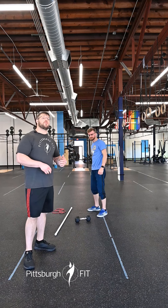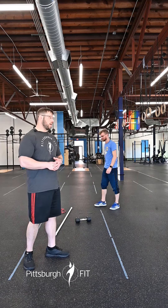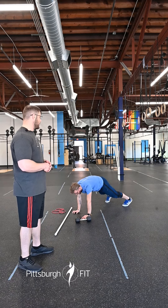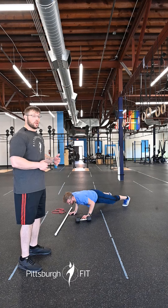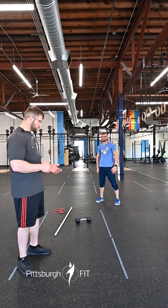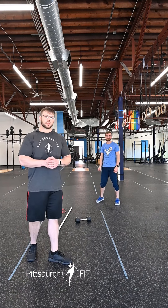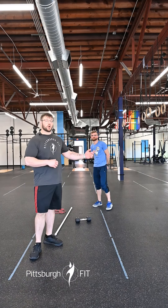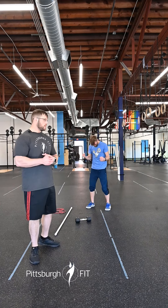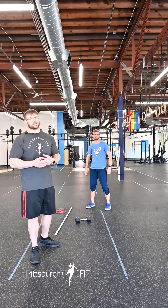Then we have five walkouts with a push-up. Put our hands down on the floor, walk ourselves out into that plank or push-up position, do a push-up, then walk our hands back to our feet, stand back up and do those again. Then we're gonna go back to our piece of cardio equipment for a 20-second sprint — give it all you got for 20 seconds.